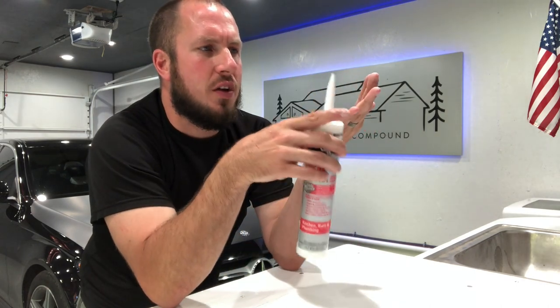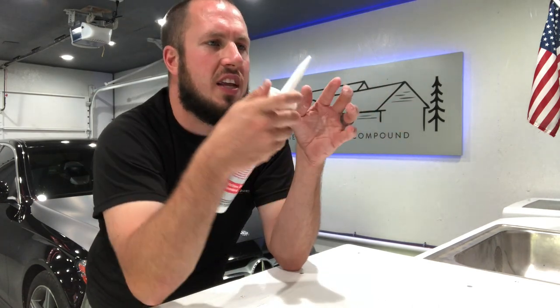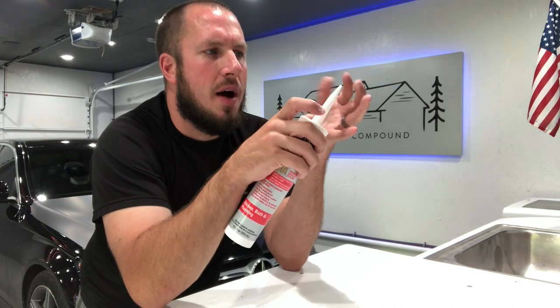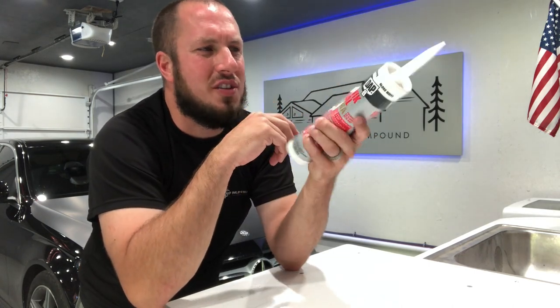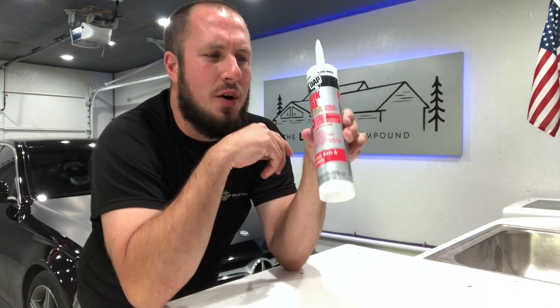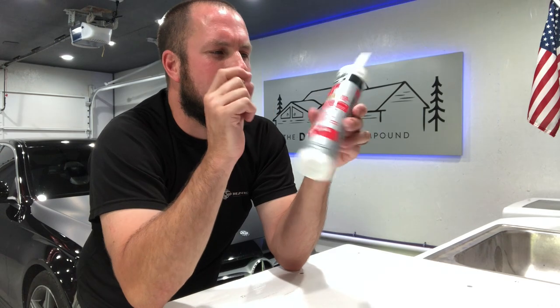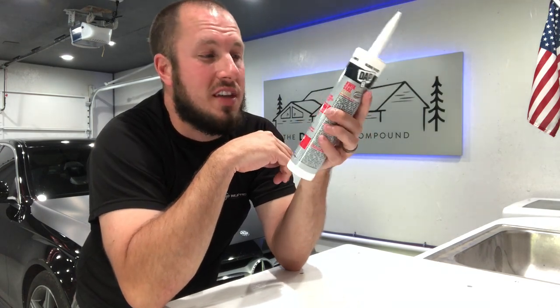So from wiping the tip of the caulk off — usually what I'll do is I'll caulk something, wipe off the excess, and do it again to make sure I'm not smearing a lot over the tip. But this stuff absolutely sucks. I really wasn't even planning on making a video, but after my experience this morning using it, I'm going to take back this tube because I want my $7 back.